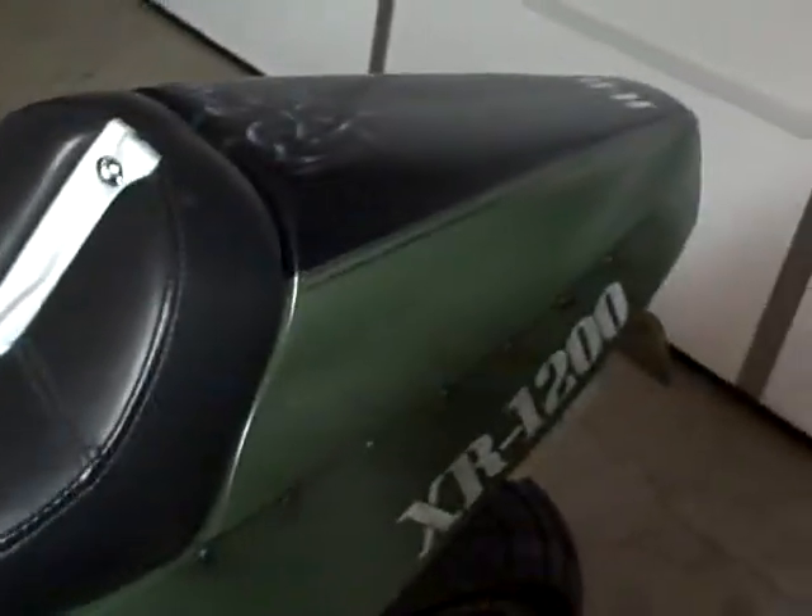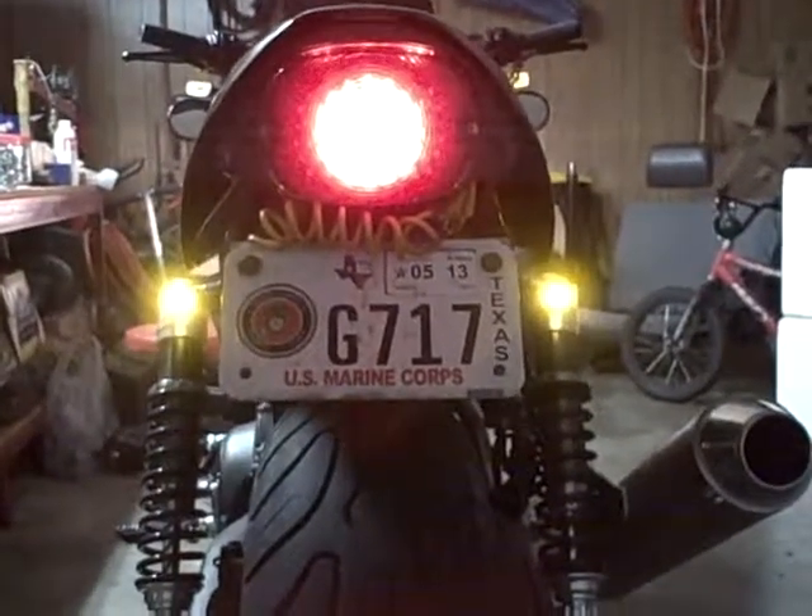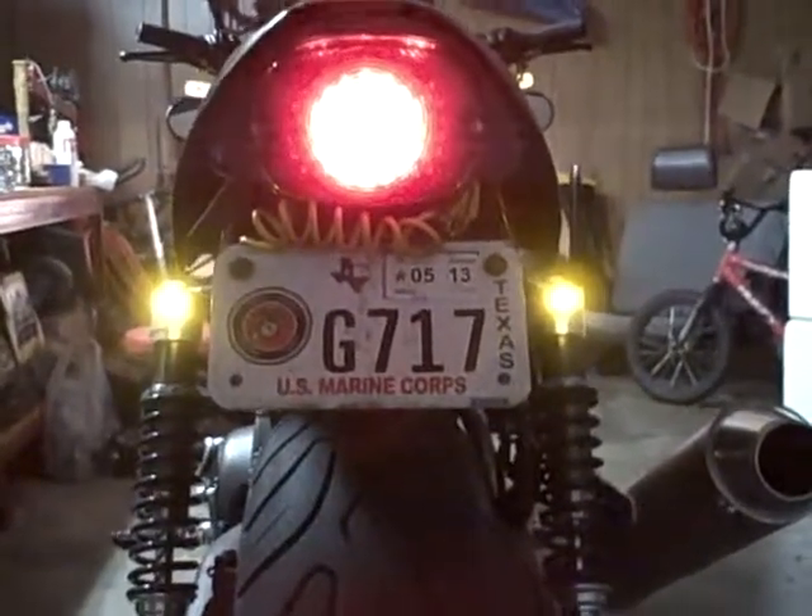Running lights stay on in the front. Running lights — oh, there they are — staying on in the back too. Oh, where does that look from the back? Not too bad. Very cool.